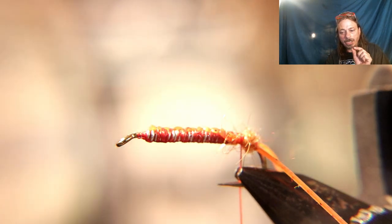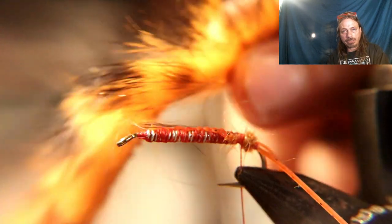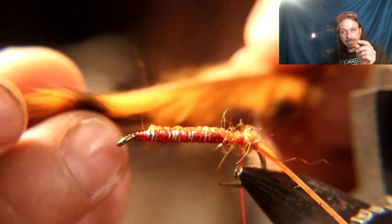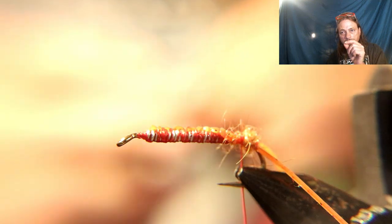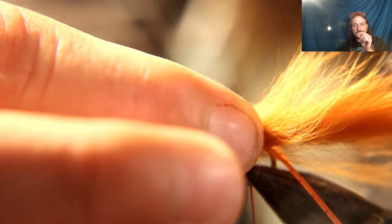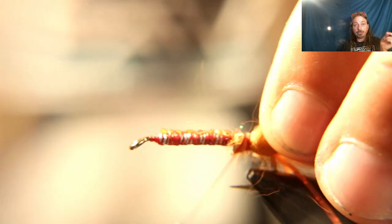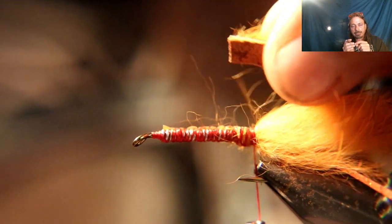For the claws we're using dyed rabbit — orange and black dyed rabbit — using entire scalp strips. Measure the claws to the same length, then pull the hair back and cut just the leather or hard part of the strip. Tie in about a quarter inch of that leather, letting the rest of the hair stick out to represent the claw. Do the same thing on the other side — peel the hair back, cut it off making sure it's the same length as the other one, and tie it in.